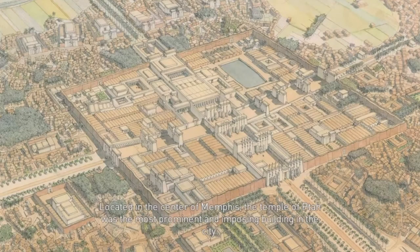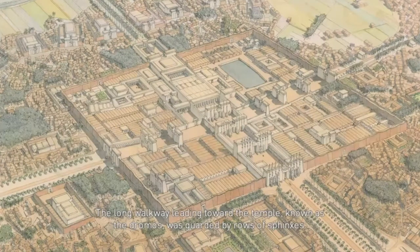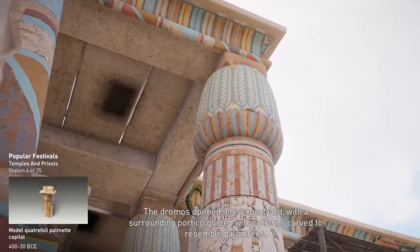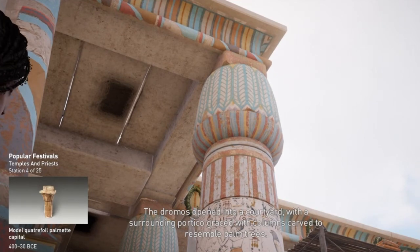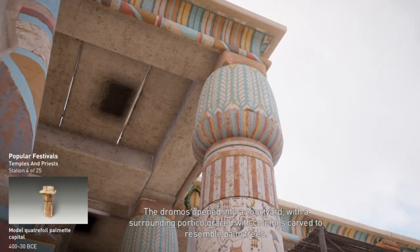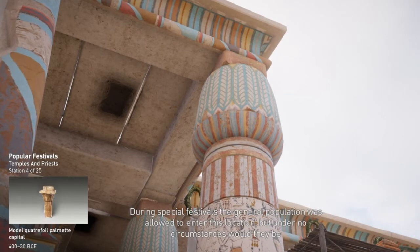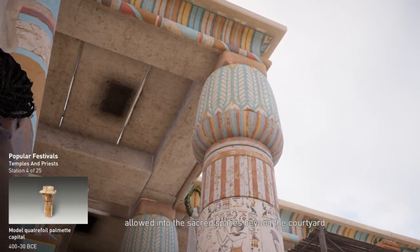Located in the center of Memphis, the Temple of Tah was the most prominent and imposing building in the city. The long walkway leading toward the temple, known as the Dromas, was guarded by rows of sphinxes. The entire sacred area was designed to keep the statue of the god protected deep within the sacred enclosures. The Dromas opened into a courtyard with the surrounding portico graced with columns carved to resemble palm trees. During special festivals, the general population was allowed to enter this location, but under no circumstances would they be allowed into the sacred spaces beyond the courtyard.